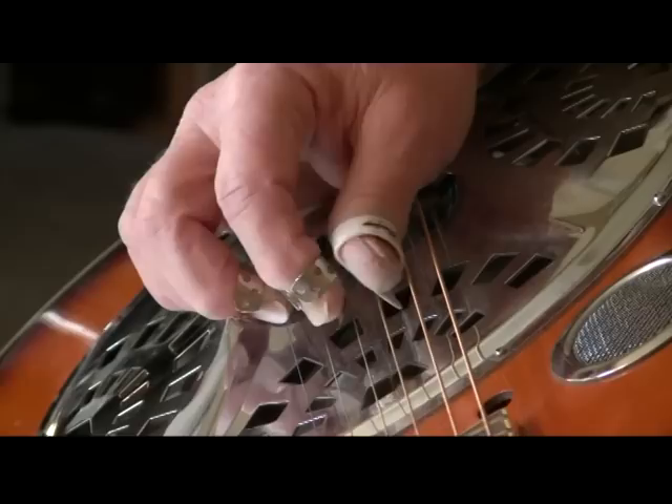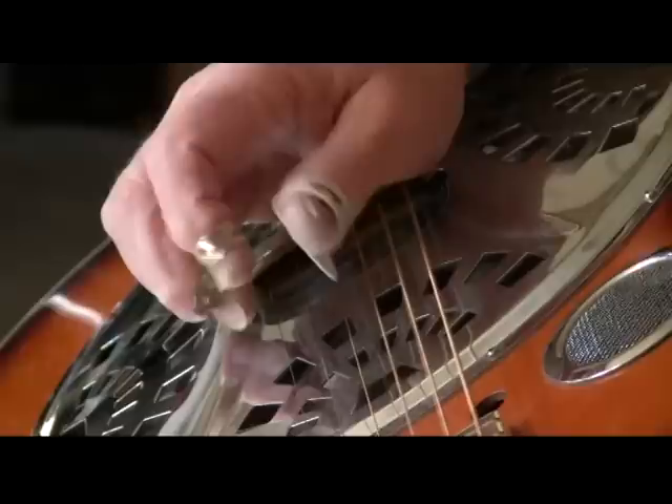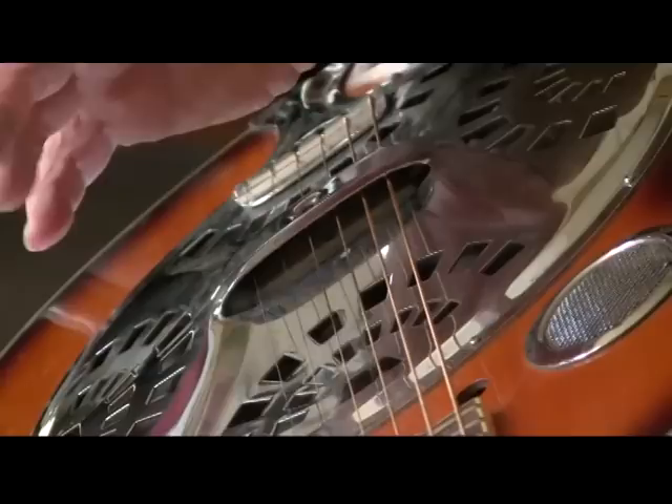I'll play a little of it right now. That's true alternating bass. The pattern I am playing: the thumb will hit the fourth string, the index will hit the third, the thumb will then alternate to the fifth, and the middle finger will hit the second.